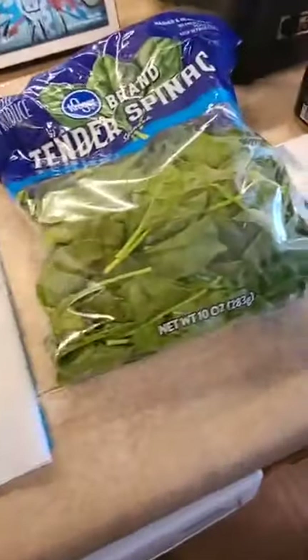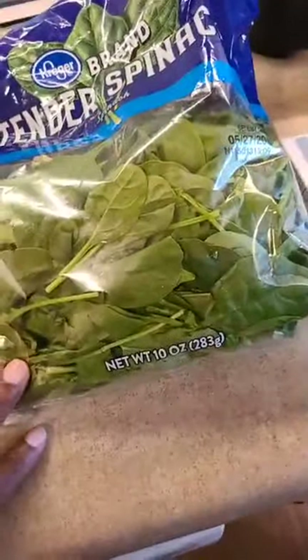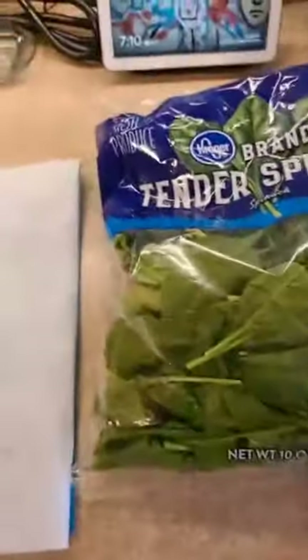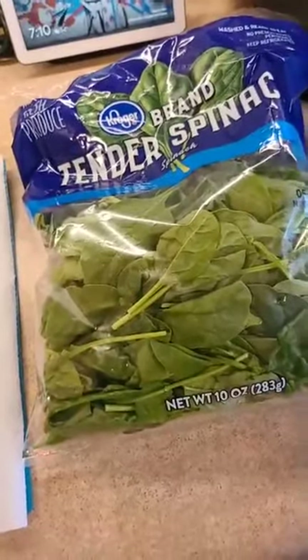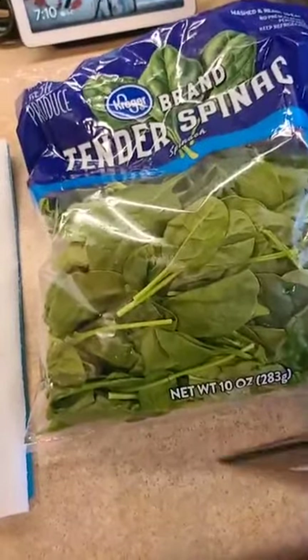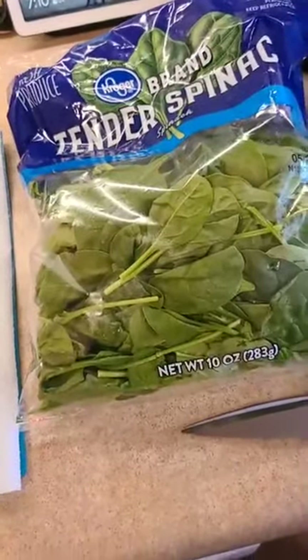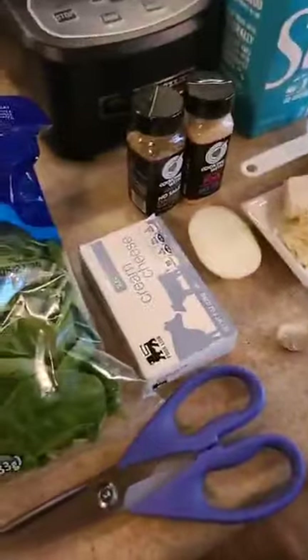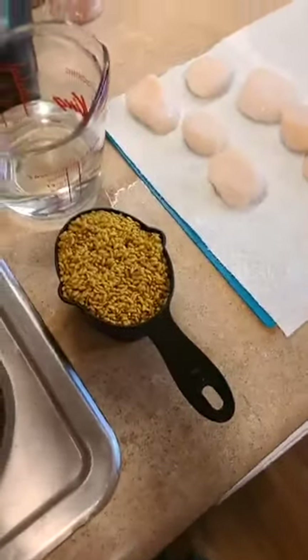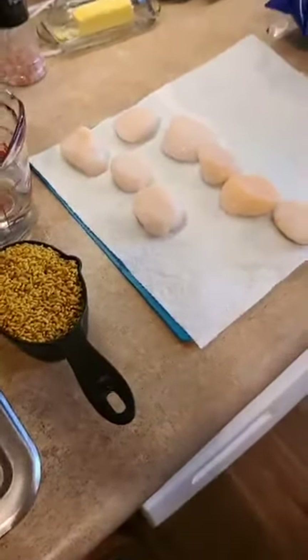I'm going to start with the spinach — I called it shrimp, I don't know why. I'm going to get it in a little bit of water, boil it about five minutes, then get it in some ice so it stops cooking. Then we'll start making our sauce. While we're doing that we'll get the Just Rice going and we'll have this over and done — it doesn't take long.